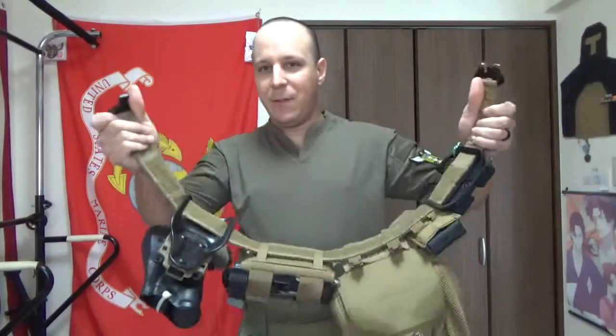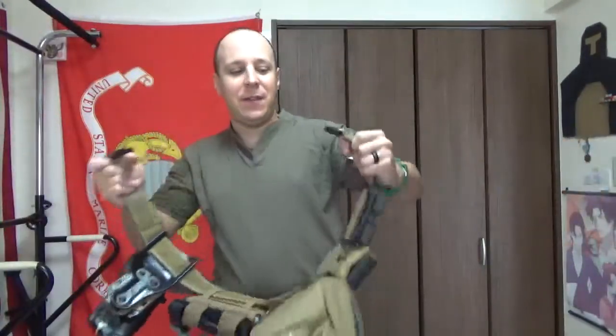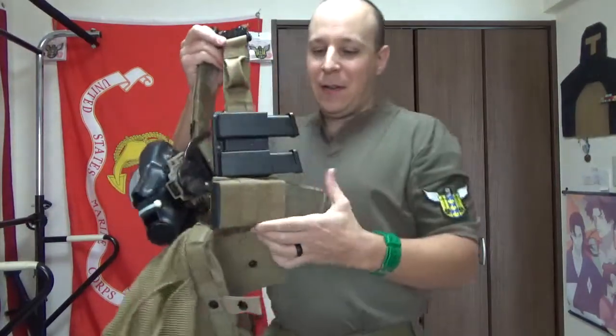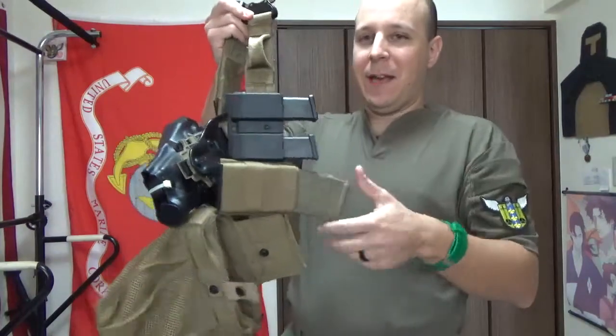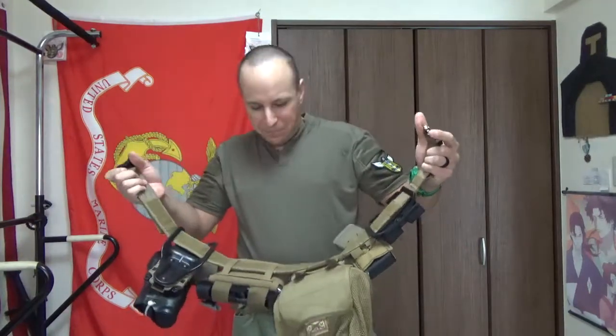It's a bit thinner than the other belts. The material's far more flexible, so it's not as beefy and stiff to hold a ton of magazines. But the way I like to do it is generally have like two handgun mags, a rifle mag, and your handgun in medical — close to nothing. So you want to keep the belt relatively light compared to the Ronin; it's a good lightweight belt.